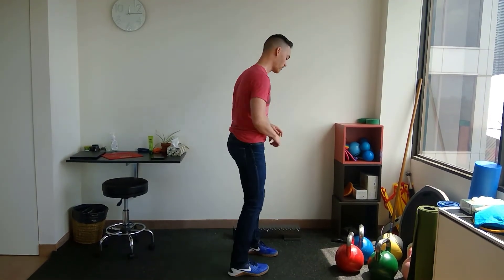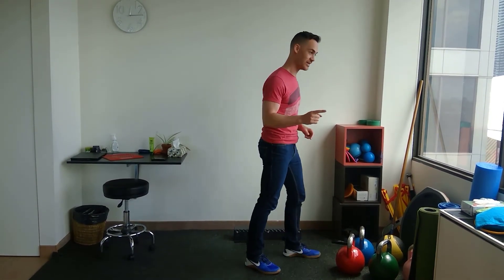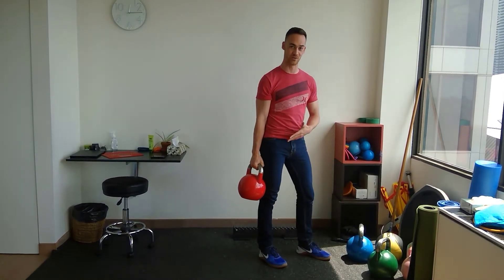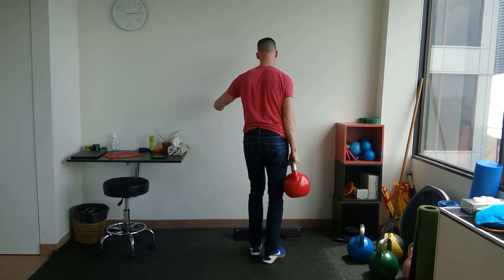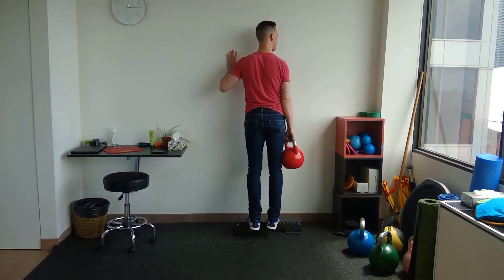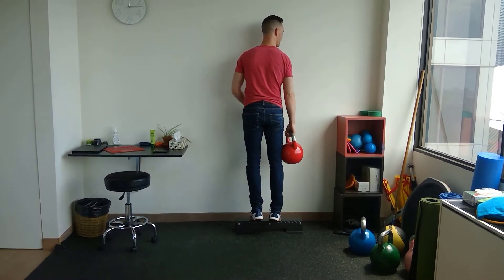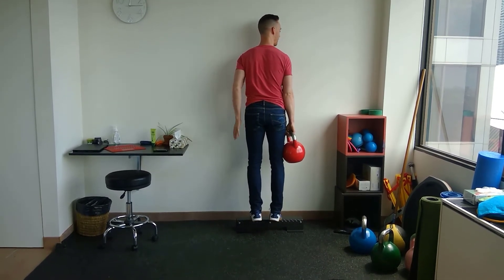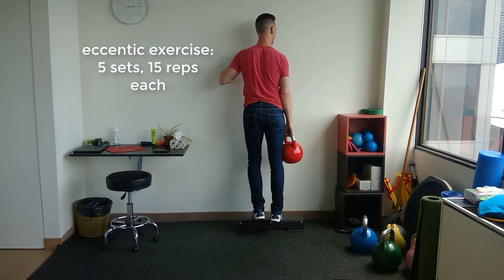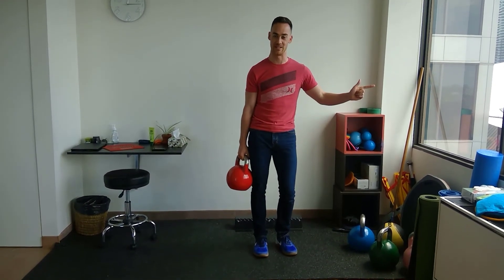Using the example of an Achilles tendinopathy — a very common one that I dealt with myself last year — we do an eccentric exercise called a heel drop. I get up onto a little step like this, I have a weight in my hand, and I'm doing drops down. I help up with the strong side — if my right side is injured, I help up with the left and drop down on the right, just like that.